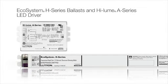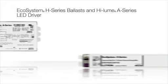Ecosystem wiring can be run class 1 with line voltage wiring or class 2 without conduit, simplifying installation for ballasts and LED drivers.